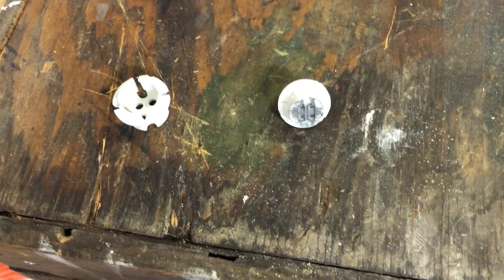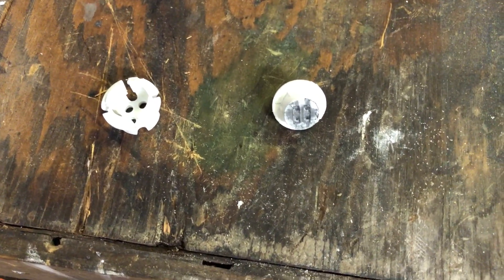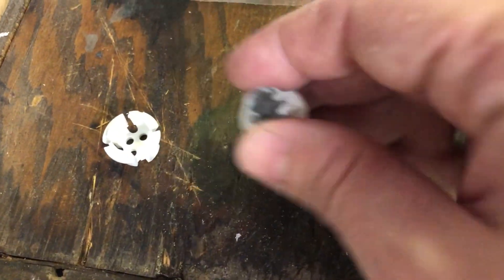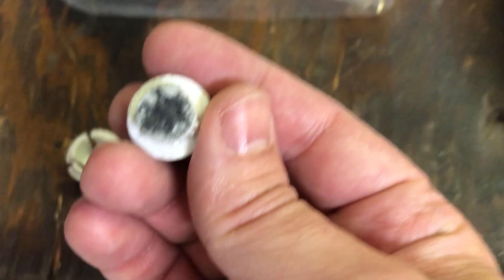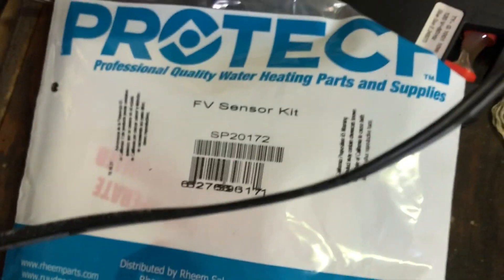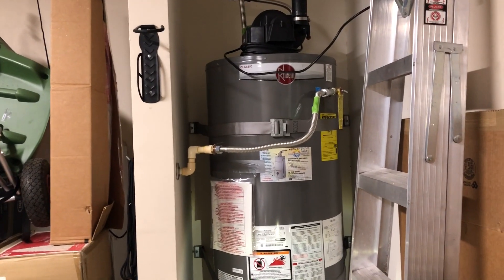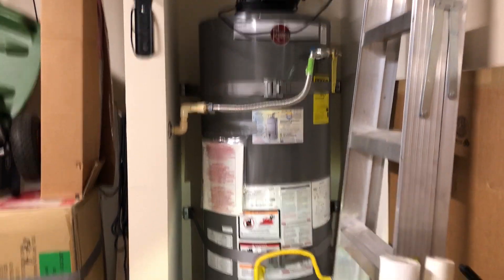Hello. The reason you found this video is because you searched the internet because you were having trouble with this little guy right here. This is one of these flammable vapor sensors for a Rheem water heater or something close to it.